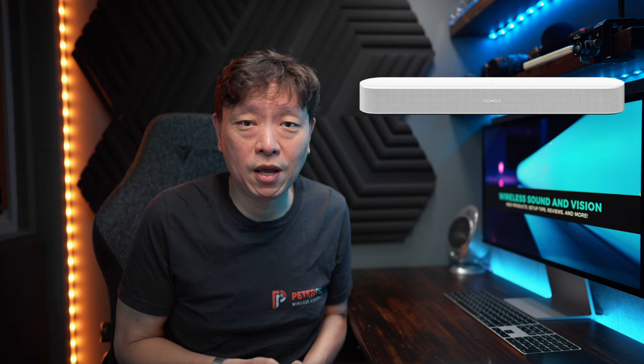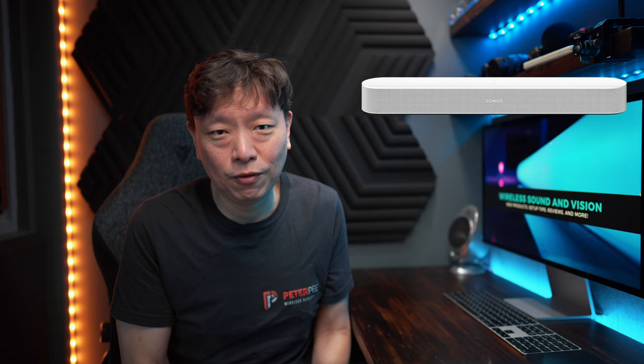In a previous episode, I touched on the best setting for the Sonos Arc with the Sub Gen 3. Now, that took a long time to do, but it was actually easier than the Sonos Beam Gen 2. And why? Because the usual pairing with the Sonos Arc is a Sub Gen 3, and I only had to take care of that combination to satisfy the majority of you guys out there.